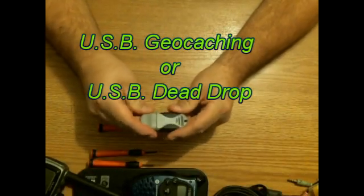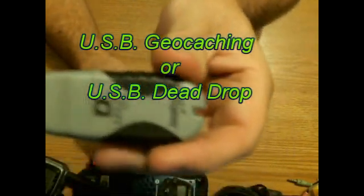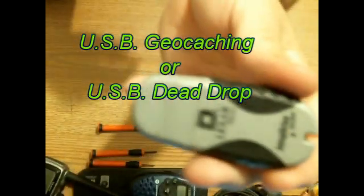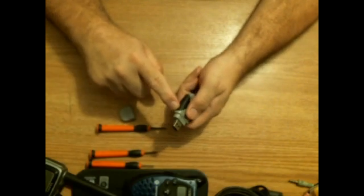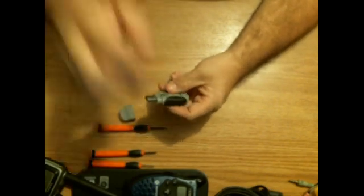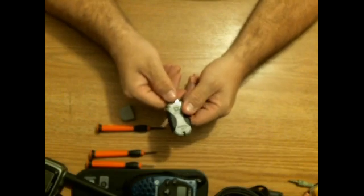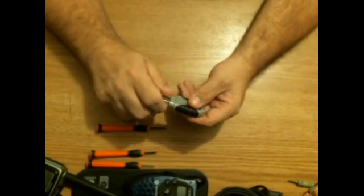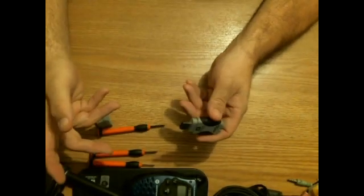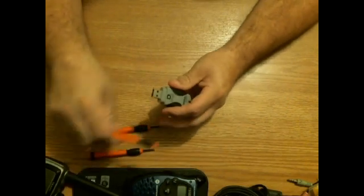I'm going to set up something called a dead drop — basically unclouding your computer via USB file sharing. I'm going to take this jump drive here, a four gig one, pull it out of its shell, and implant it into a crack or crevice in a public place for file sharing or dropping messages. It's anonymous file sharing called dead drops — you can look it up on the web.